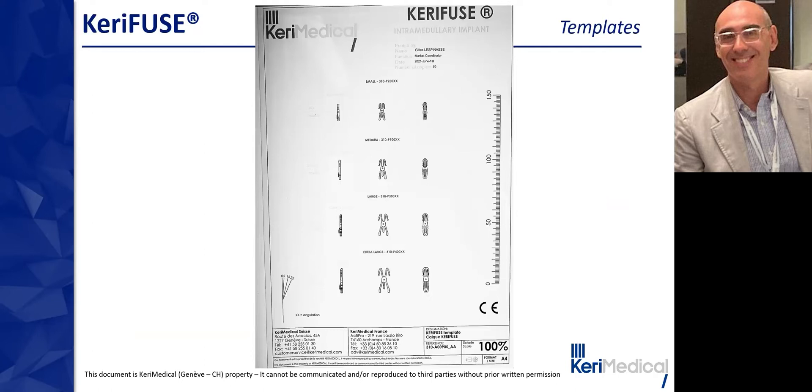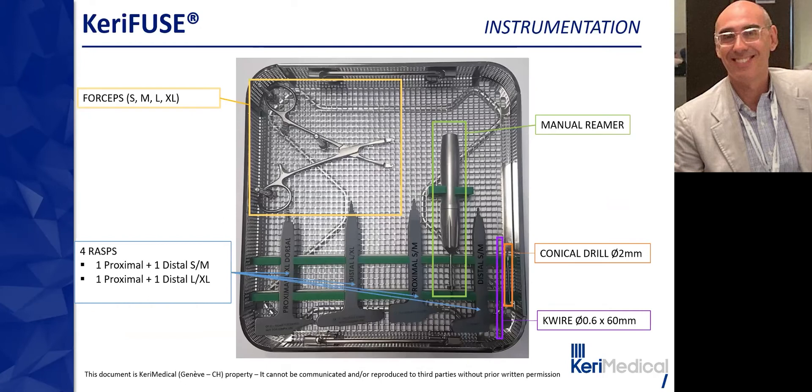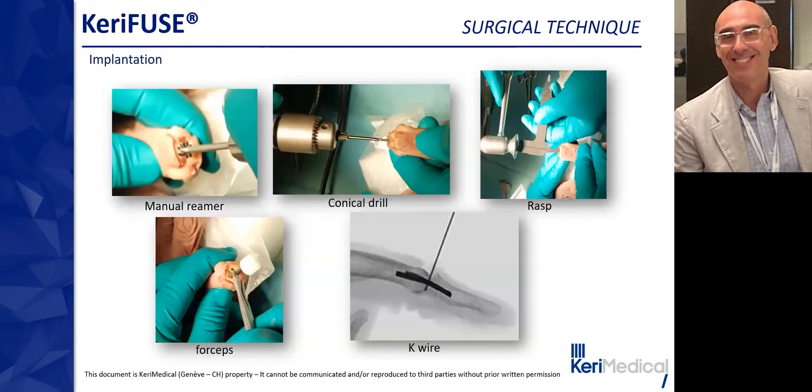The instrumentation set is simple, as is typical with Kerry Medical. Here are the forceps for every size, the manual reamer which makes bone preparation very easy, the conical drill, the guide wire, and the rasps. There is one proximal rasp and one distal rasp for S and M sizes, and one proximal and one distal for L and XL sizes.